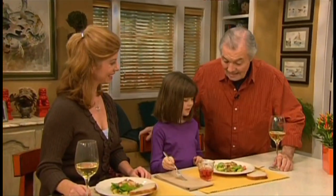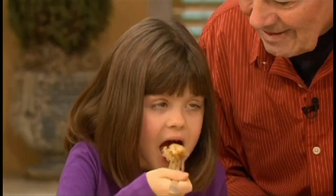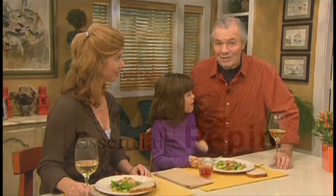For sure you want to taste it? So you taste it. Mmm, crab cake. Isn't that good? It's delicious, huh?